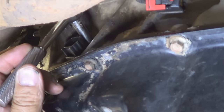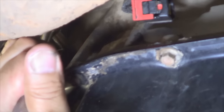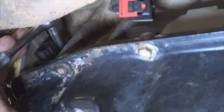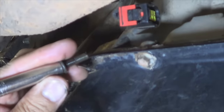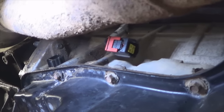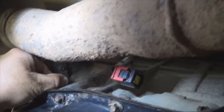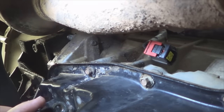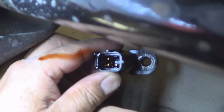Remove the retaining bolt, which is located on the top of the sensor, using an 8mm socket and a ratchet. Once you break it loose, it might be easier to remove it with your hand. Once you're done removing the bolt, place a drain pan underneath to catch any fluid that may come out, and pull the sensor out. There's some fluid leaking, and if you look inside the sensor, you can see it's dripping oil — it's definitely not normal. That's why I'm replacing it.